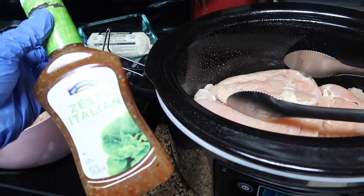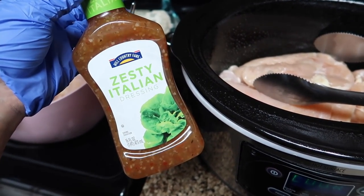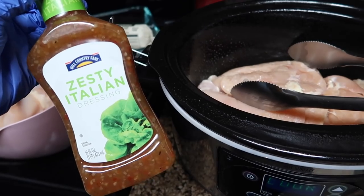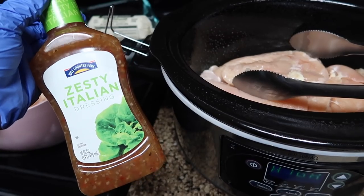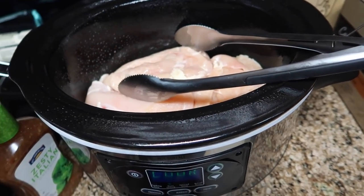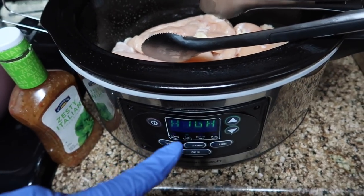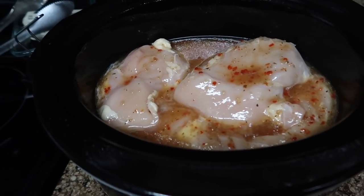I'm using the Hill Country Fair brand zesty Italian dressing — that's HEB's off brand. You can use light Italian, regular Italian, anything you want. I like the zesty because it has more of a kick. This is a full 16 ounce bottle and I'm dumping the entire bottle in. I have it on high and I'm going to let this cook for about four hours.